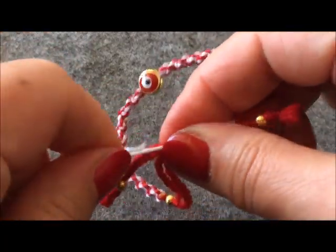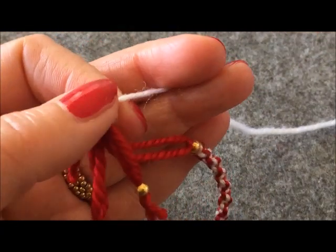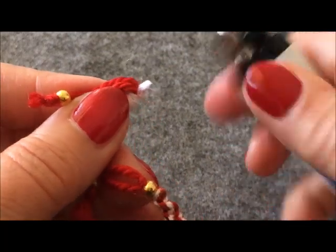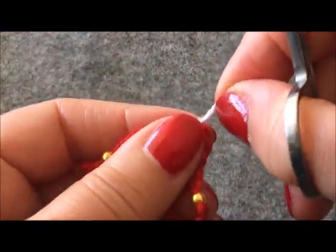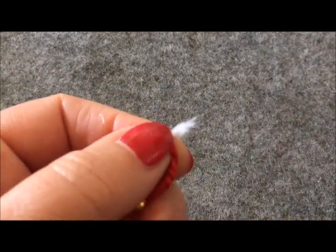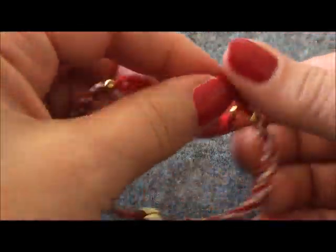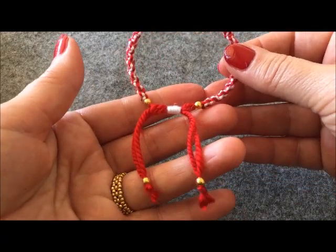İyice çekin; beyaz ipin diğer ucunu bu taraftan da çift karşılıklı sıkıştırıyorum. Daha sonra bu uçları yine kesip yakıyorum. Kaygan bir ip olmadığı için yerleştirirken biraz zorlayabilir. Asansörümüzü de yaptık ve işimizi tamamladık.